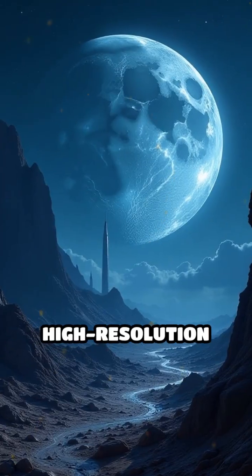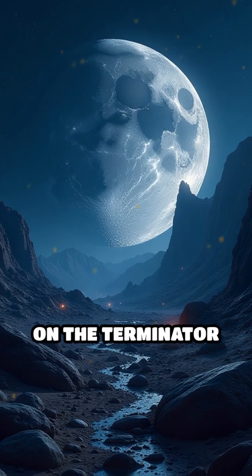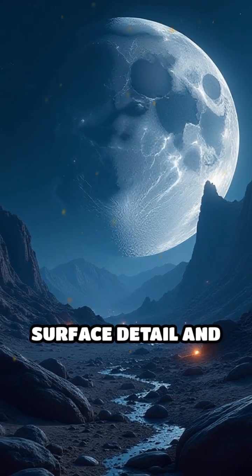Download NASA's high-resolution lunar images for practice, or try your luck during a clear night. Focus on the terminator line, where shadows reveal surface detail and depth.